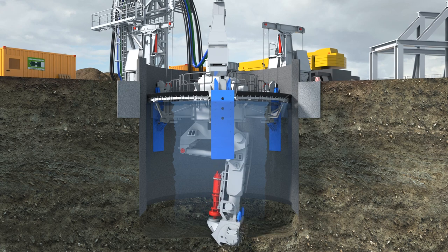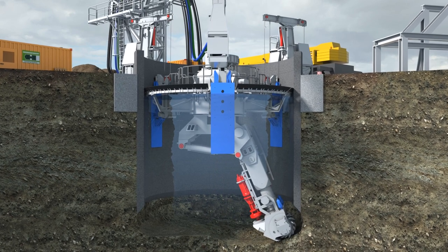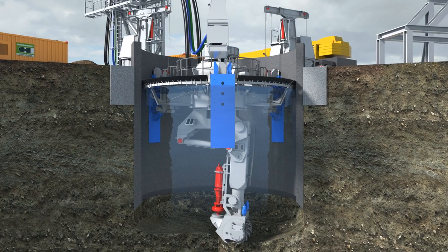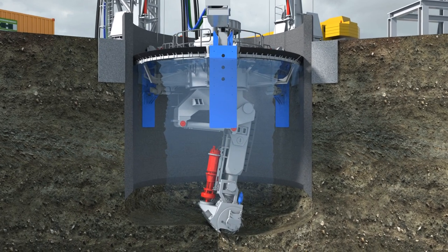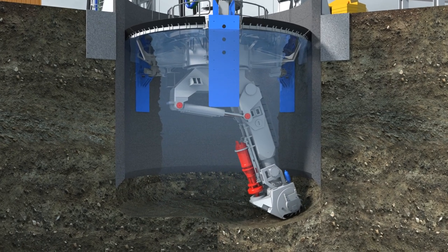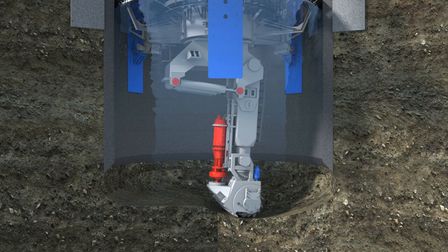Where hard soil is encountered, the machine cuts out to the programmed limit all around the circumference before the shaft is lowered. In rock, this controlled descent allows all of the cutting edge to be cleared before lowering the cutting edge. This avoids trapping the cutter boom or deviations in the shaft vertically.